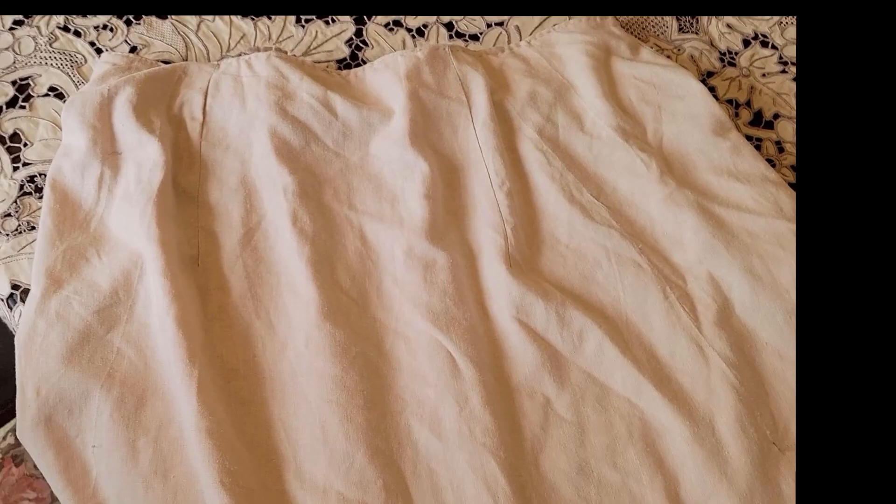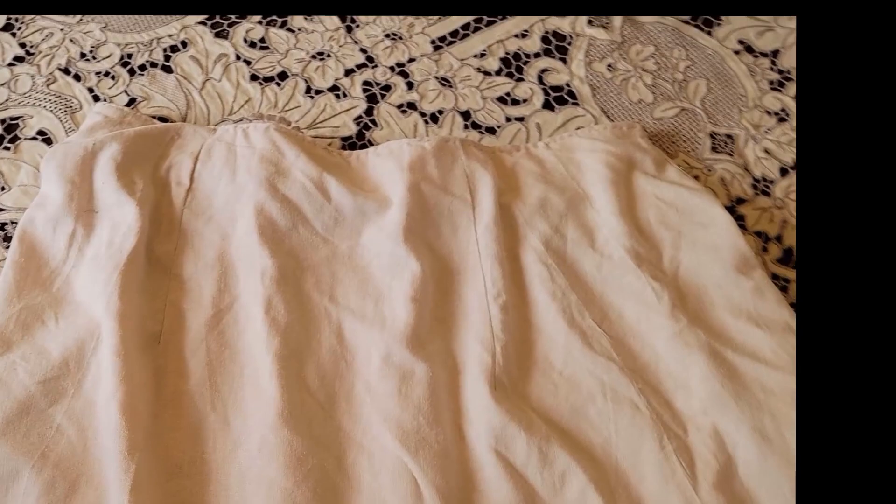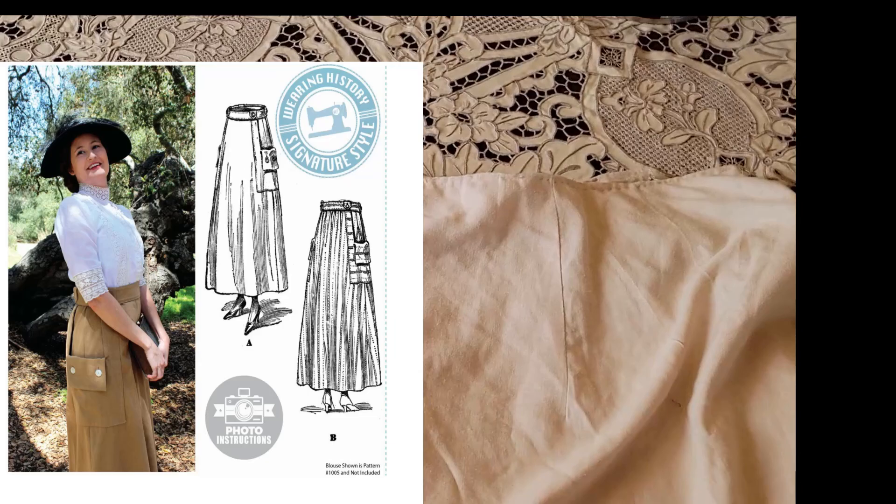This khaki skirt I made for our safari party that the Edwardian Society has every summer at the zoo. We go on safari — air quotes — and we walk around the zoo and look at the animals and then we have a picnic afterwards. I made this skirt and I'll put links to the pattern below. I may even be able to put a picture in here to show you what it is. It is a walking skirt.